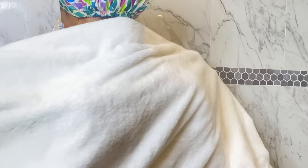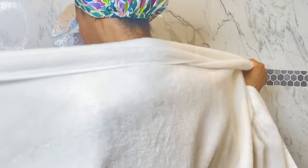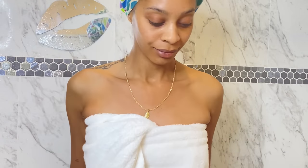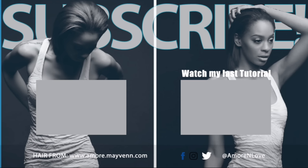If you guys want to see my out-of-the-shower routine because it is very in-depth, let me know. Thank you so much for watching. All the products and things I use will be linked below in the description box. Have a wonderful day. Make sure you go watch that video on my vlog channel of what was growing in my skin — crazy! Anyway, bye!